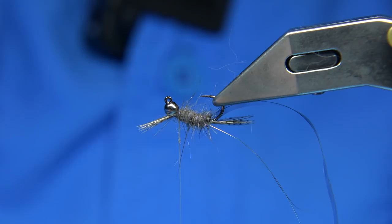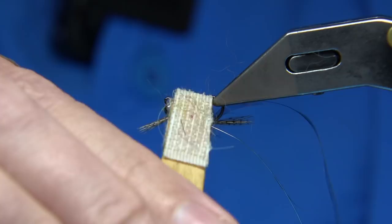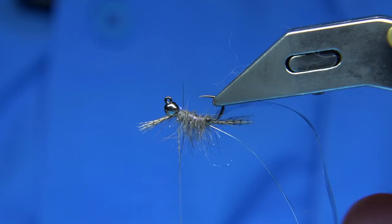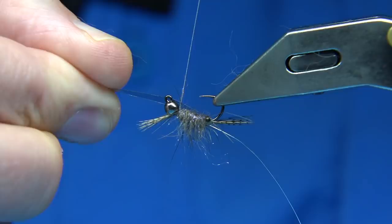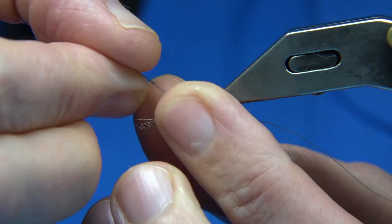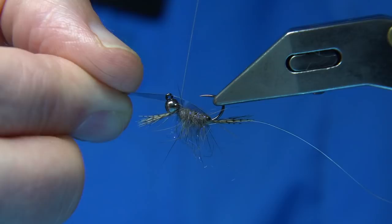Thread back up. At this point you could bring out from the top down, either side, some legs — or basically pull out some of the guard hairs so they impression the legs of the shrimp. Then we bring it back over. I'm just going to cut it a wee bit — it's quite thick. Give it a wee stretch, just a wee stretch, but be careful you don't pull it out. Put some dubbing on the thread, nice and tight until it turns.